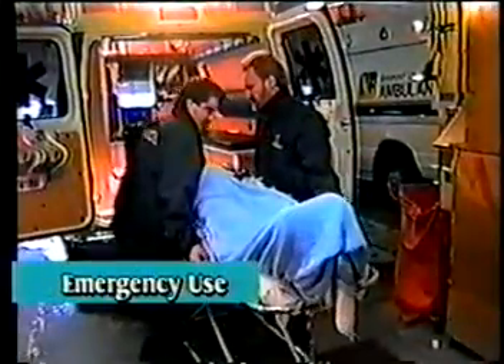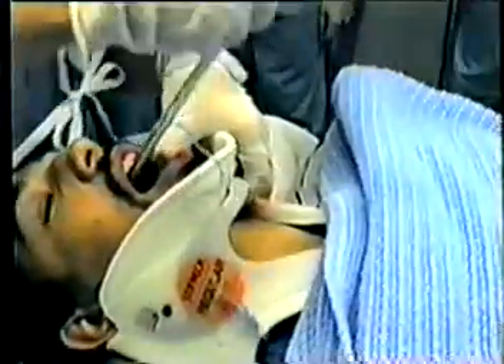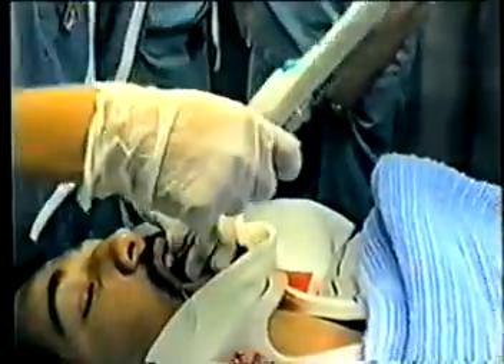The intubation of an emergency patient represents a particular challenge. The potential for aspiration may require the establishment of a patent airway as quickly as possible, yet positioning the patient may be contraindicated, making laryngoscopic intubation difficult, if not impossible. Again, light-guided intubation using the TrachLite can offer an effective alternative.